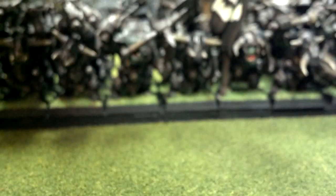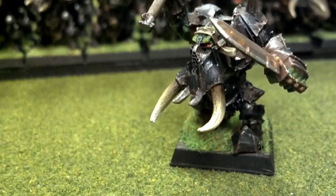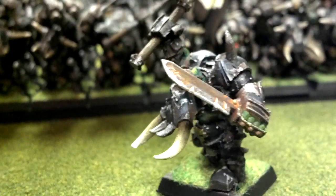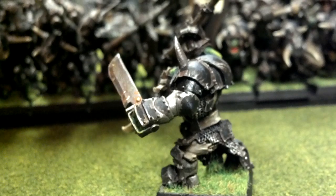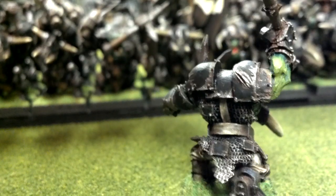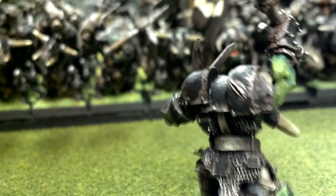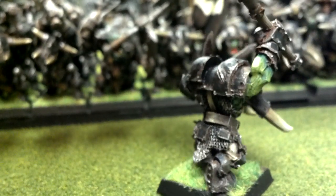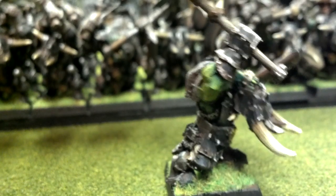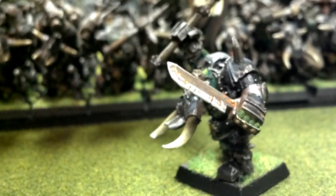And here is the Black Orc Warboss, done to a level 5. You can just — I don't know if you can even tell in the video — but there's just some more embellishments done on him, versus one of the regular Black Orcs.